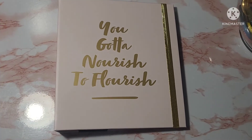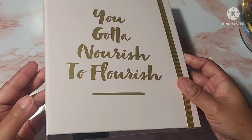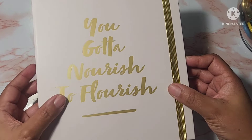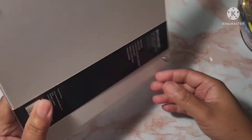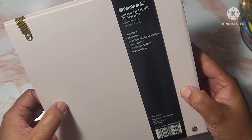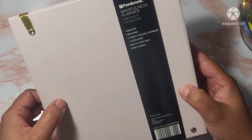I did go ahead and zoom in so you guys can see. This is a beautiful blush pink — the daintiest, cutest blush pink color. It has matte gold accents and a shiny band to hold the planner together. It is a mindfulness planner that is hardcover, ring-bound, with 52 weeks of wellness journaling, two sticker sheets, mindful activity pages, and printed dividers.